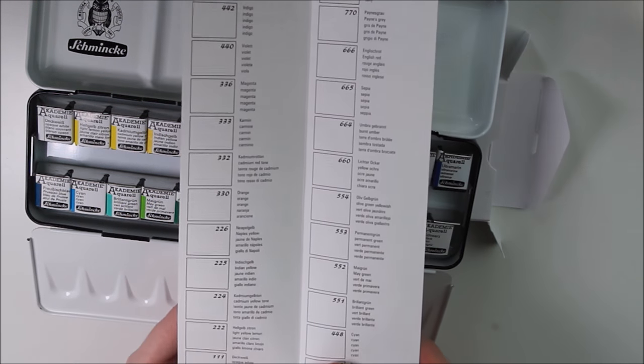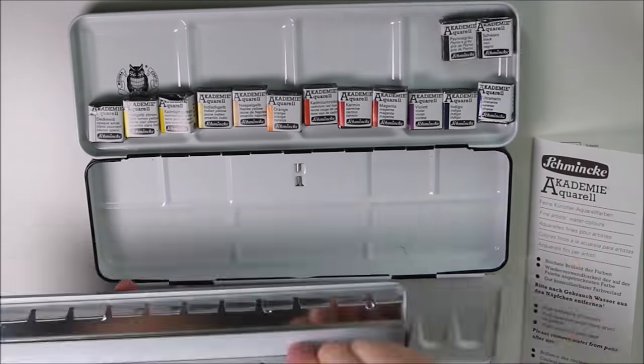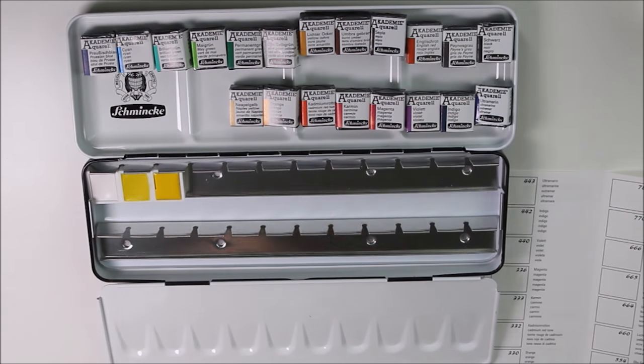This is how it's packaged. The set comes with an extra sheet of paper on which you can test your new colors. First I will unpack all my pans and then fill in this chart.